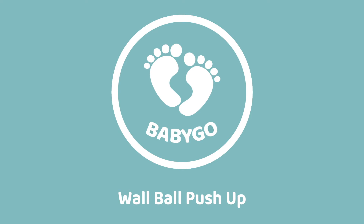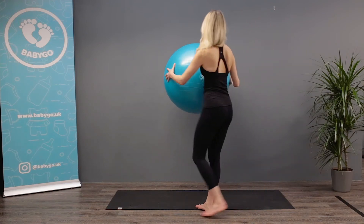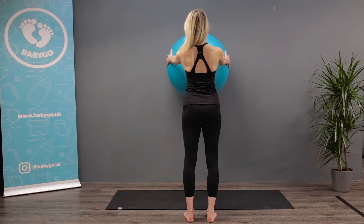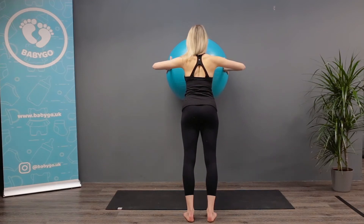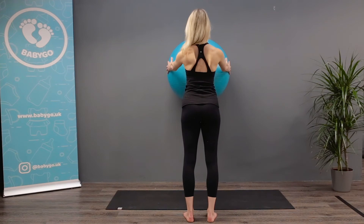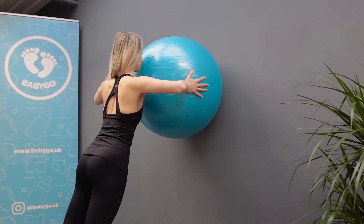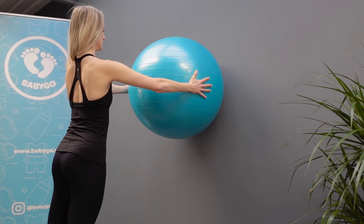Wall ball push-up. Stand in front of a wall and hold your ball at arm's length, keeping it at chest level. Open your arms just wider than your shoulders and press the ball against the wall. Keep your body straight and your feet planted firmly on the ground.